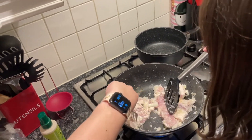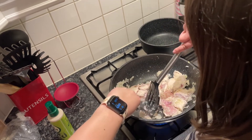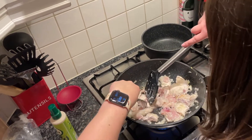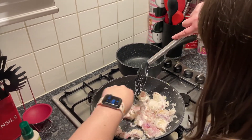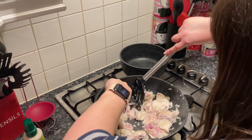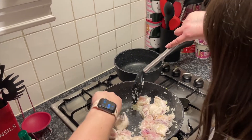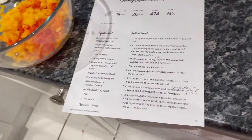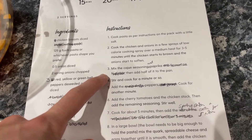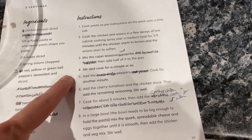So do you want to talk us through what you're doing there? Just pulling it apart. I can't believe there are so many stringy bits. It's difficult, isn't it? We've mixed the Cajun seasoning and paprika. We haven't added half of it to the pan yet — so we need to add it to the pan, stir and cook for a minute or so.